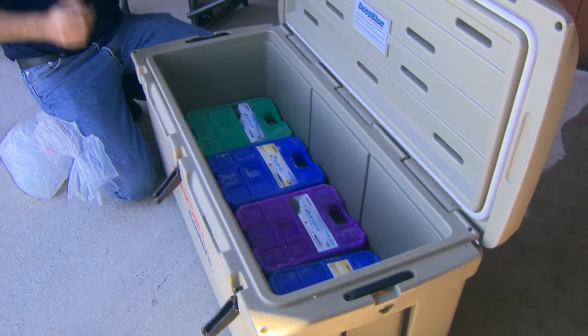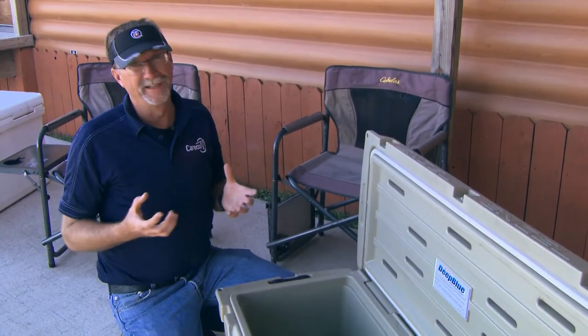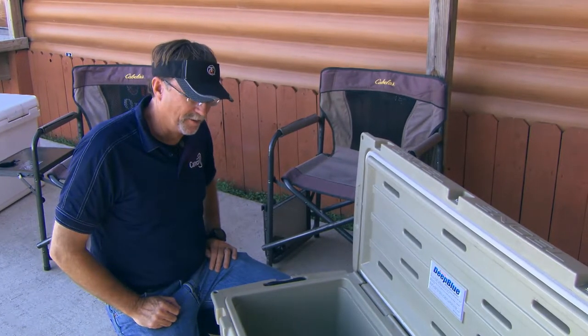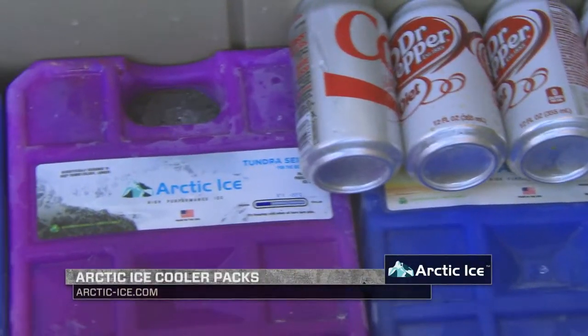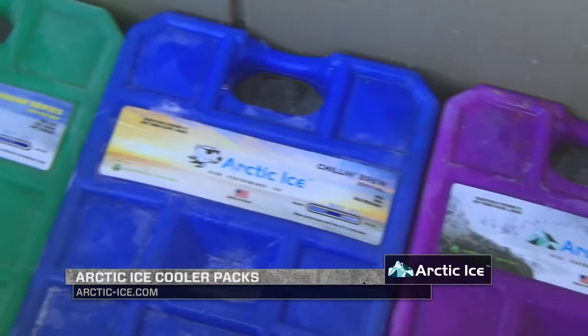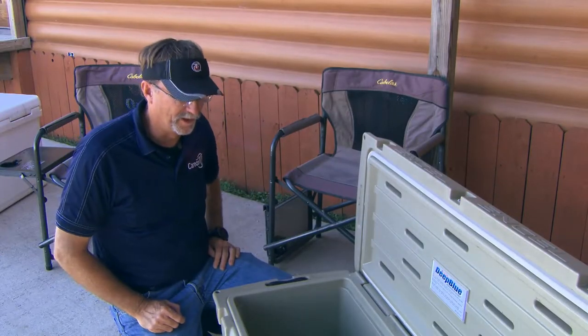When we start talking about seasoning a cooler, people will probably roll their eyes — what does that mean? You start thinking about seasoning meat. Well, literally, we're seasoning a cooler right here. We've got a thin line of ice on the bottom, and we've taken four of the Arctic Ice bricks and laid them across there. Arctic Ice comes in several different series: the Alaskan Series, the Tundra Series, the Chillin' Brew. We put one of each in here right now so you can see the differences of each one of them.